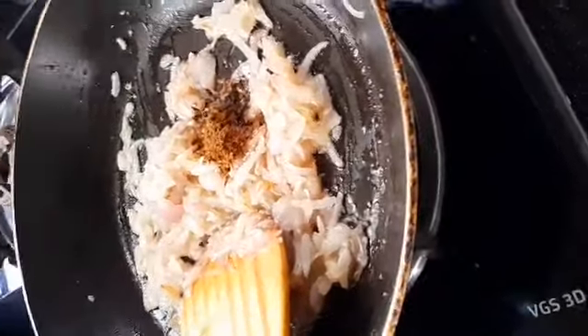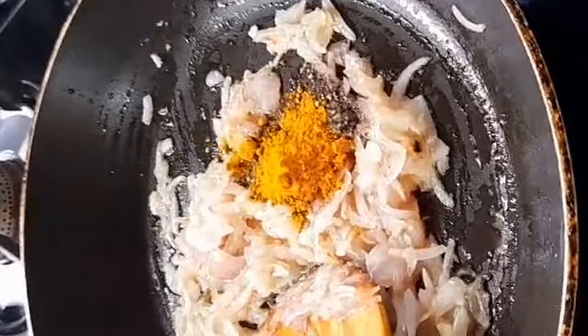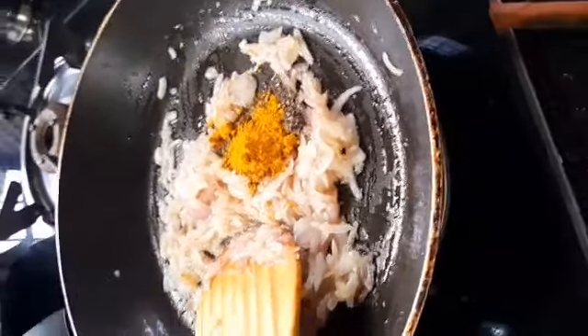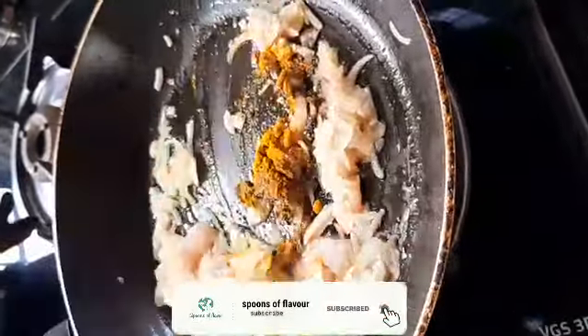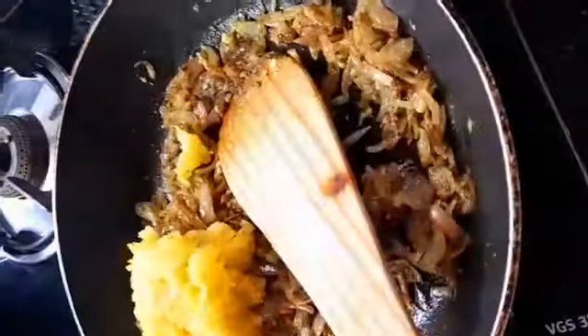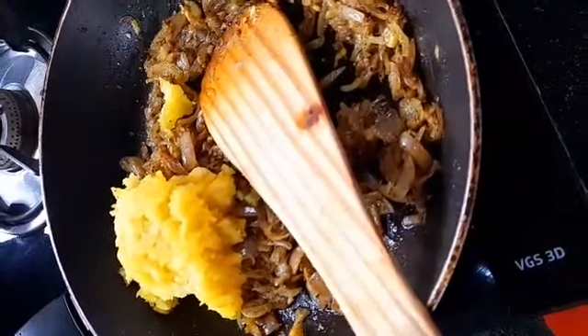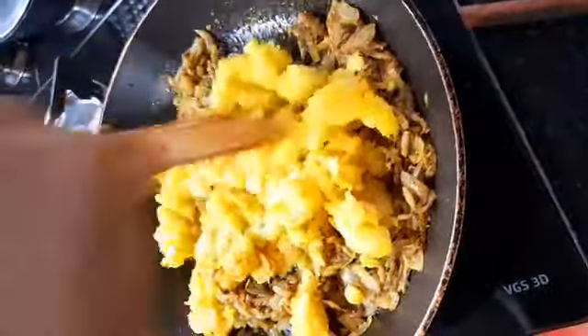Mix it in a little bit. Let's mix it in and now it's ready.